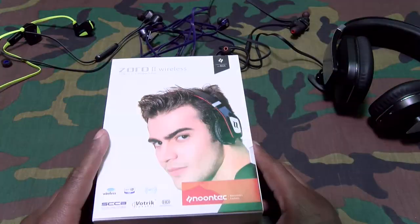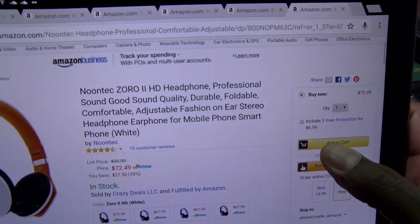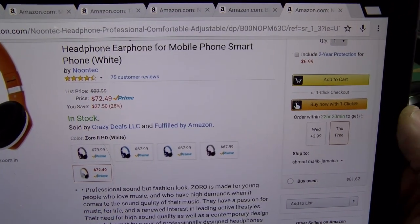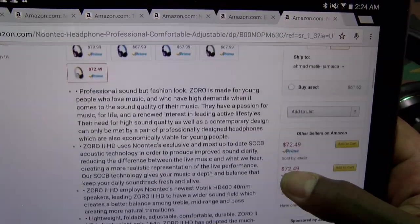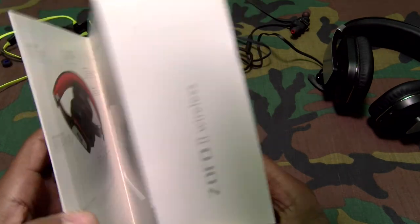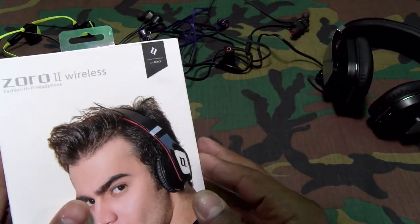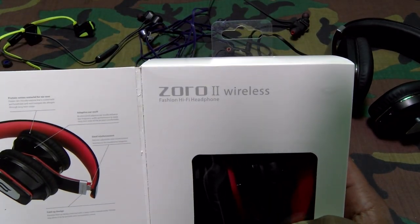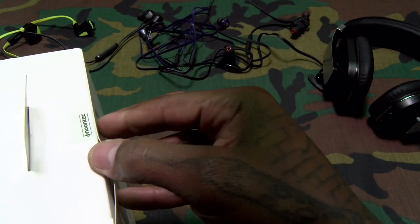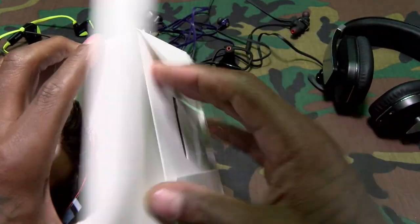Next we got another set of Noontechs — the Noontech Zero2 Wireless. These run $72.49 — less than 75 bucks. Come in a bunch of different colors: purple, blue, light blue, white, pink. Nice presentation. I'm scanning real quick for battery life — but if they say 8 hours, just assume it's 6. You gotta really test it yourself. Depending on how you listen, that determines your battery life — I listen at max volume so I always get the shortest.